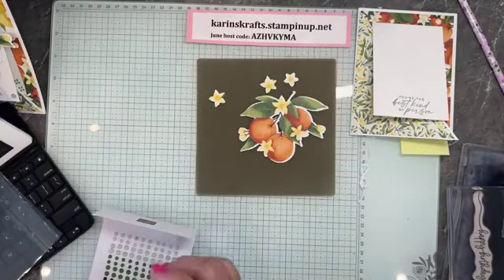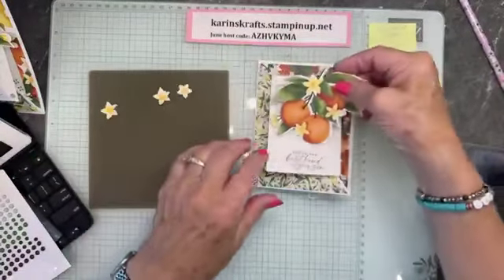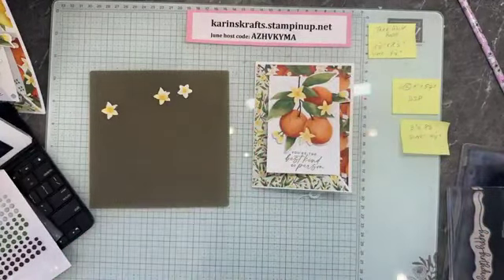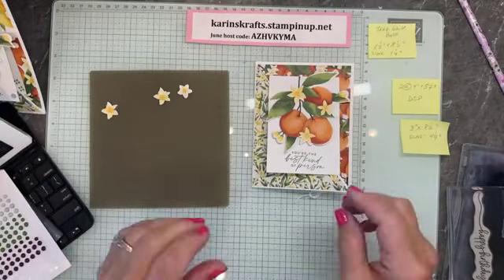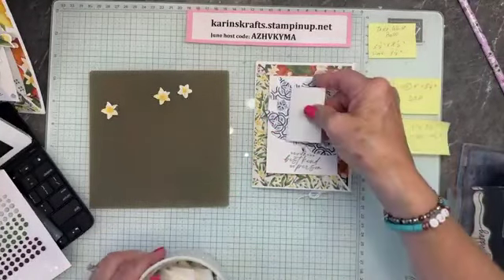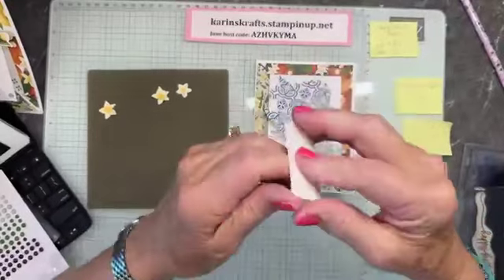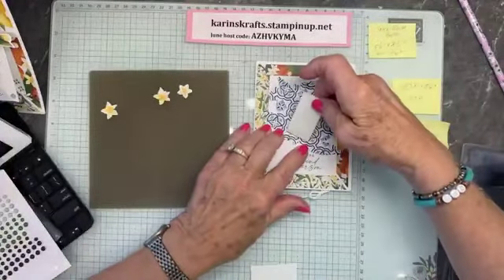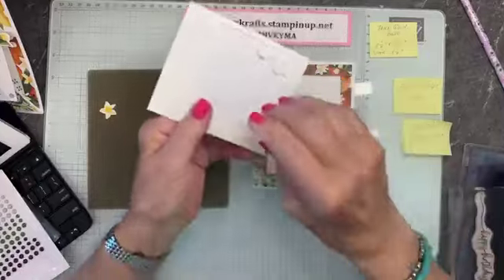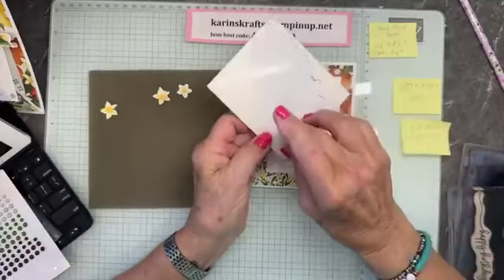I'm going to pop that over here out of the way and build the rest of the card. I want my stem to go sort of straight up and down like this. I'm going to put a little dimensional — let's do this little one right there — from my dish of foam adhesive sheets. I love my foam sheets. Then I'm going to take my regular dimensionals and put some around the edges, with something solid in the middle.